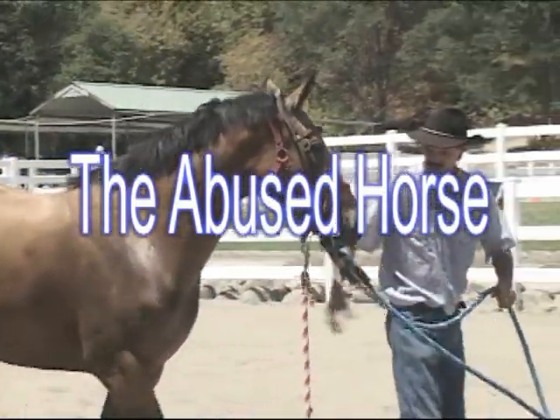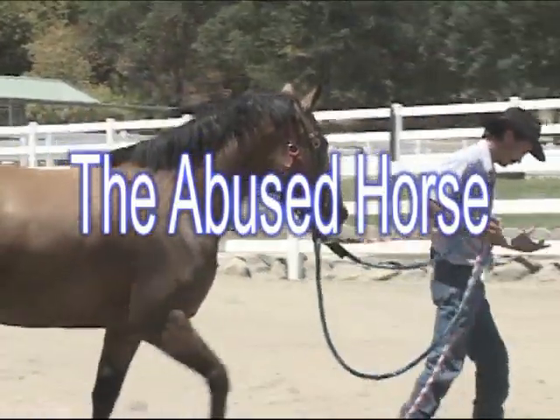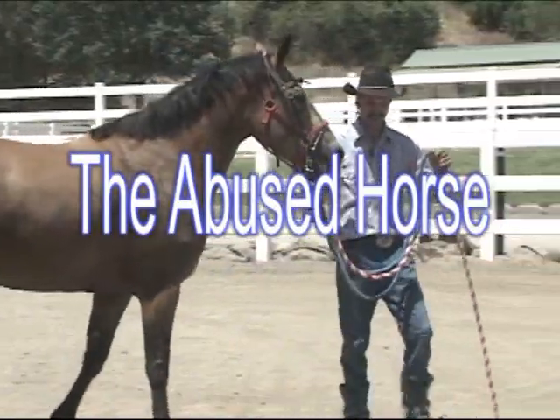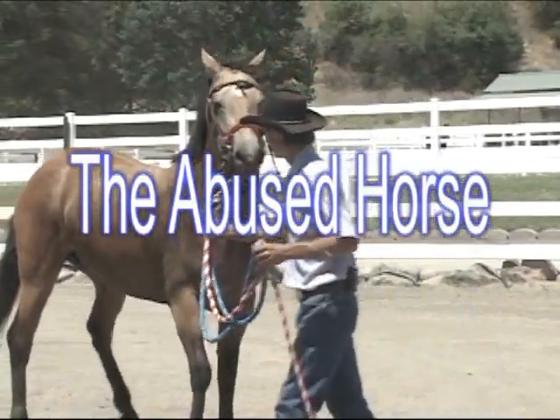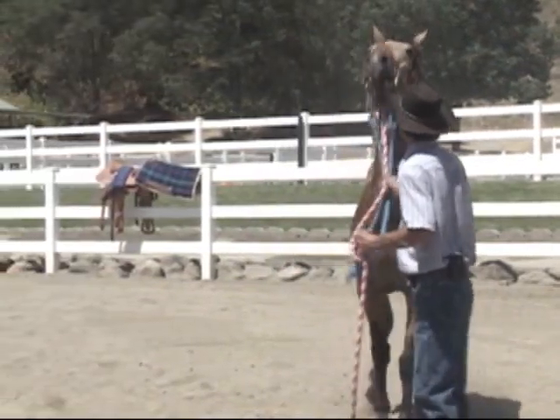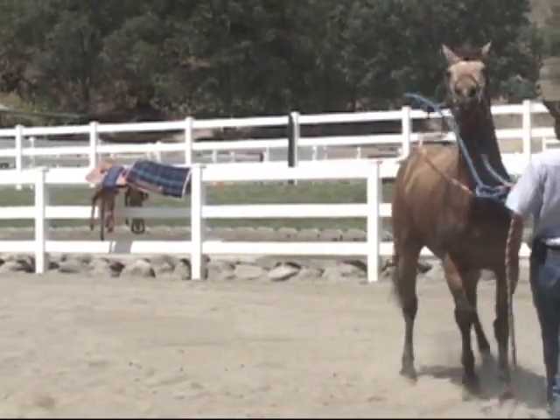The bridle, real well. That'd be one thing she'd need to cover, so we're going to work on bridling here for a few minutes, even though I put the bridle in her mouth. See how she's throwing her head like that.